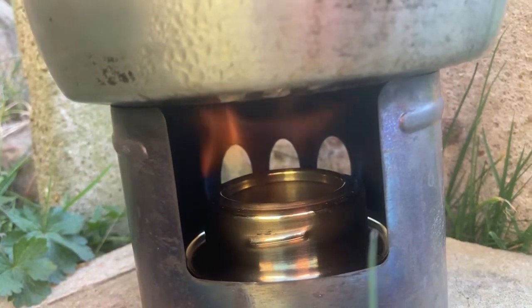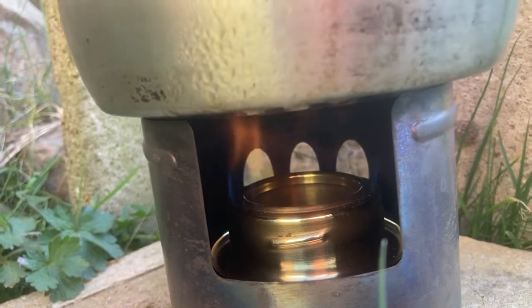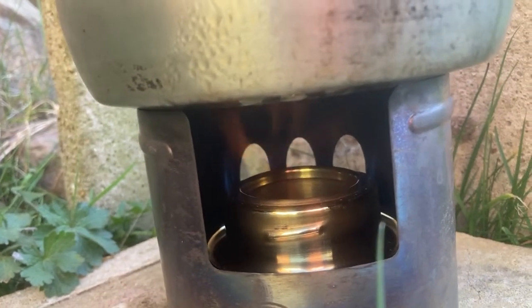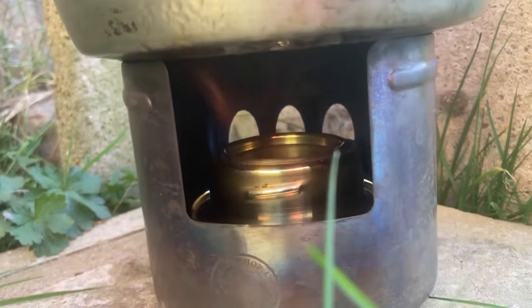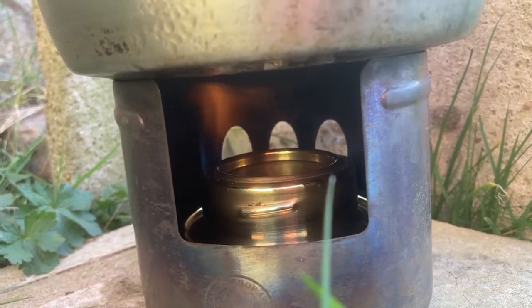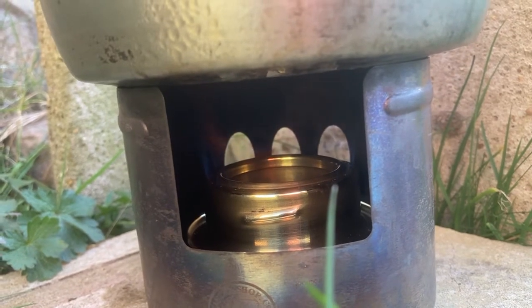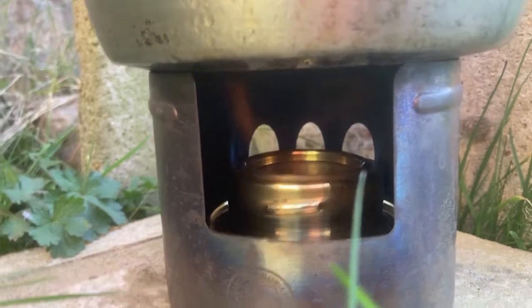It's not the right burner shield because you can't actually get them anymore. They're actually exchanging hands on eBay for over 150 quid in used condition. So it's a bit of a rip off, or you can try and wait for Vango to release some more. So far so good.